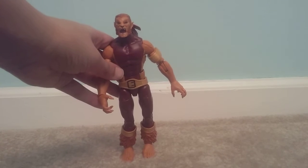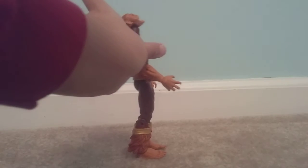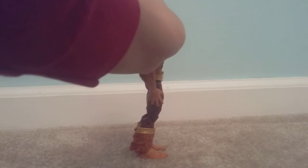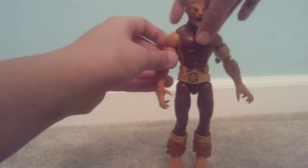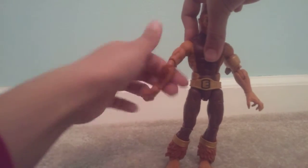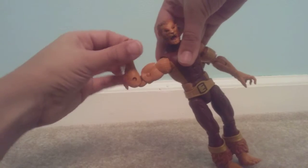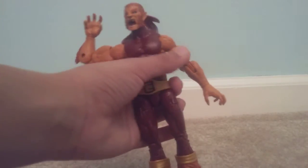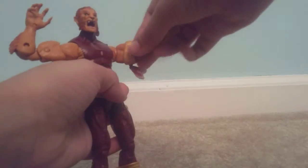Let's take a look at the articulation for this figure. Articulation-wise, the head can look up this far — I hope you don't do it that much because he does have feathers. And then this far down, then full 360. His arms can move out this far, move them this far, 360. Bicep swivel 360, 360, double-jointed elbows. His hands can hinge, has a hinge and side, and 360 — same with this side. This doesn't put any limitations unless you have it here, which I don't know why you would. Let's just put it right there.